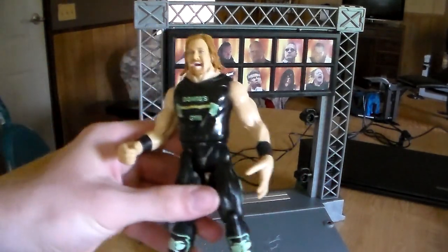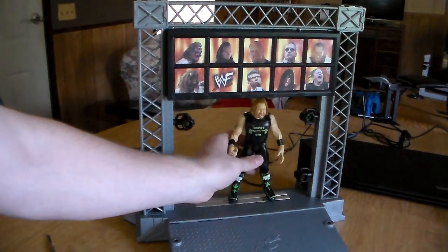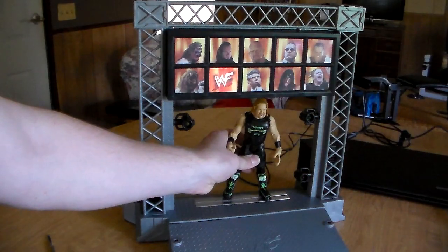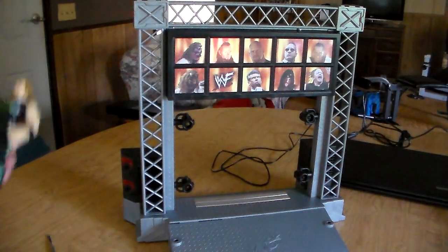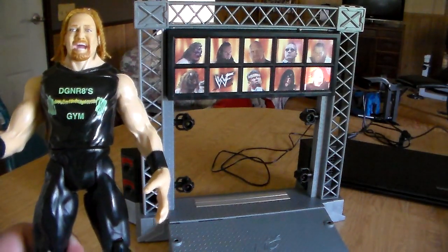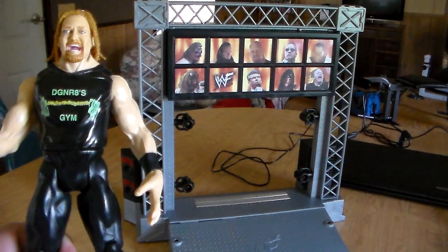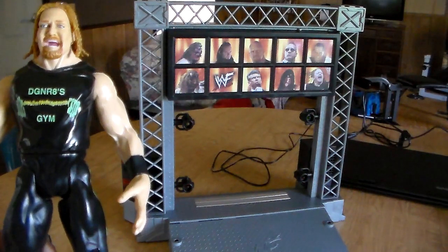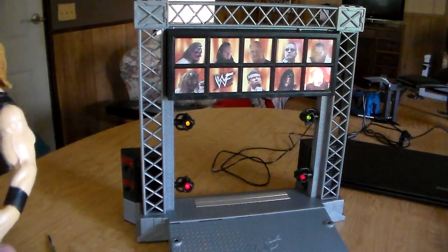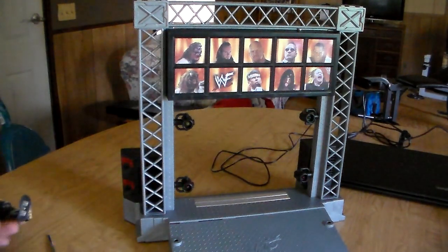Now we've got the Road Dog. [Places figure] 'Now entering the Titan - Road Dog.' 'Oh, you didn't know?' Unbelievable - it works perfectly!